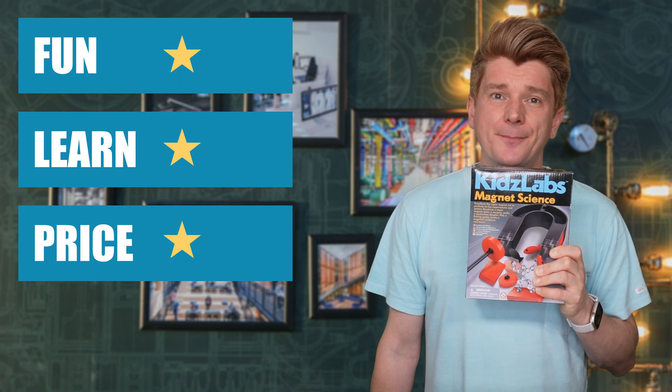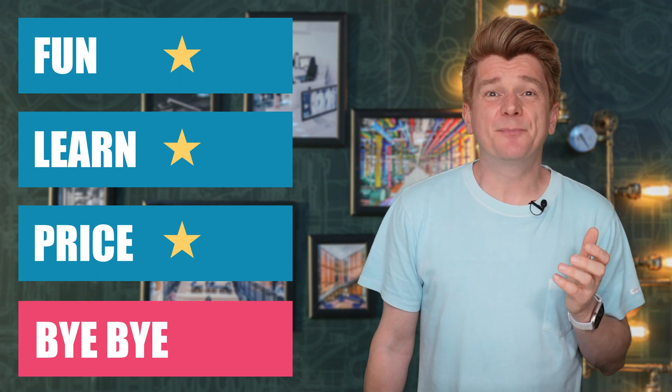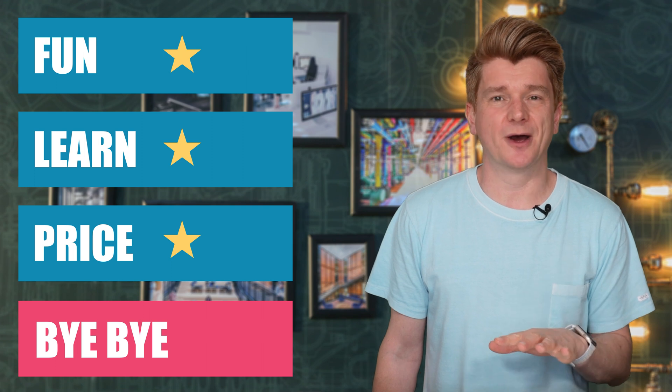Bye-bye. It's an awfully boring kit, just not worth the money.